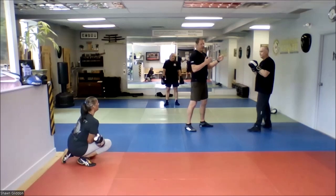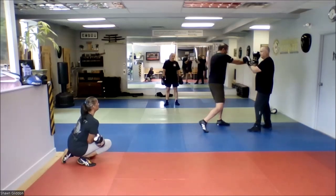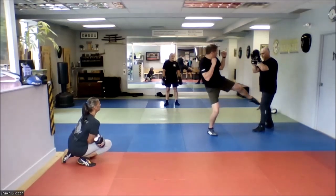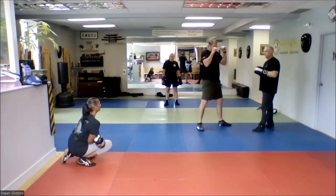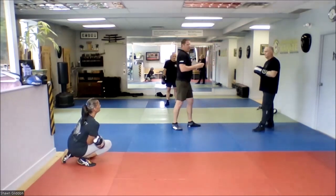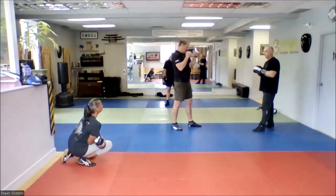The drill you did earlier with the jab, cross, kick — that's a good time just to track. It's boom boom — my footwork's there, my kick's there, and everything's tight. The partner can just say something as simple as 'elbows in, chin down' — just simple cues to keep you honest.